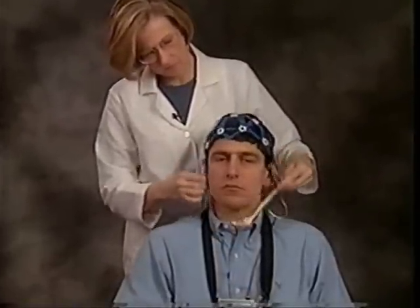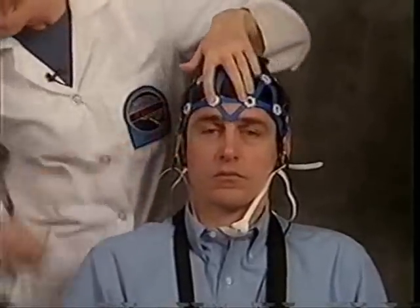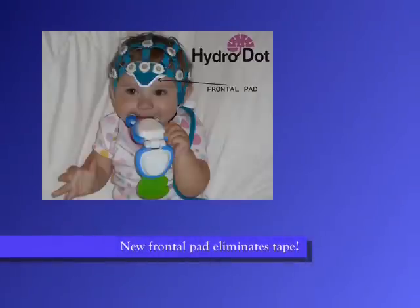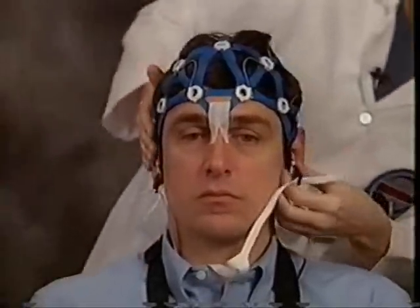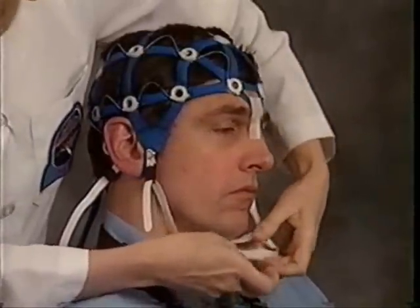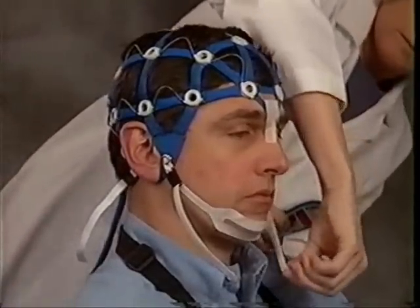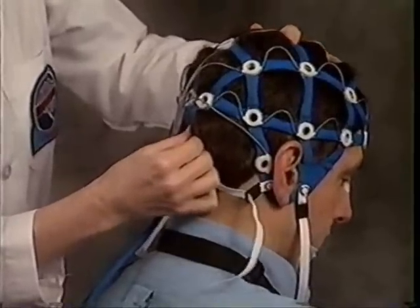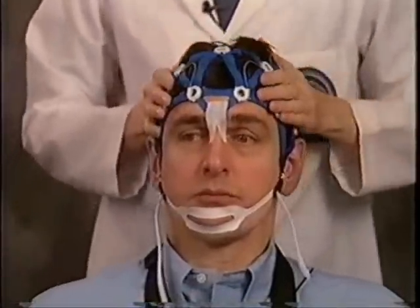Position the ENET on the patient's head. Align the nasion pull tab with the patient's nasion and secure it with medical tape. Align the top of the earpiece tabs with the preauricular points, comfortably tighten the chin strap, locate and align the inion, tighten the neck strap, then check the positioning of the sockets and adjust if necessary.